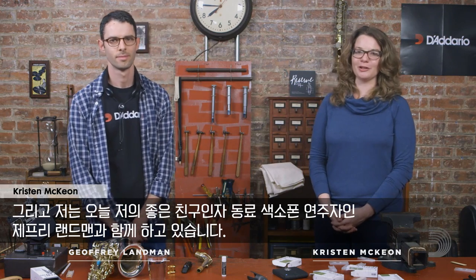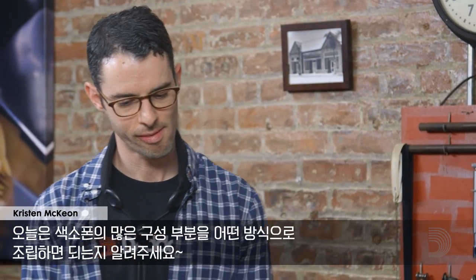Hi there, I'm Kristen McCann, Product Specialist for Jadaria Woodwinds, and I am here with my friend and fellow saxophonist Jeffrey Landman. I was hoping that you wouldn't mind walking us through what assembly of your saxophone is like, because there are so many different pieces to our instrument. Putting the instrument together seems like a simple thing, but there's a lot that goes on here.